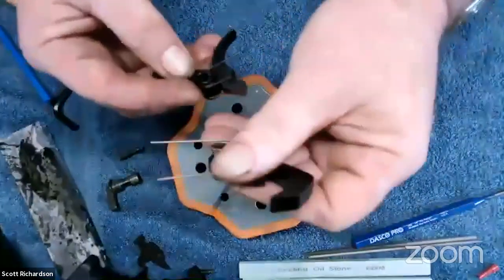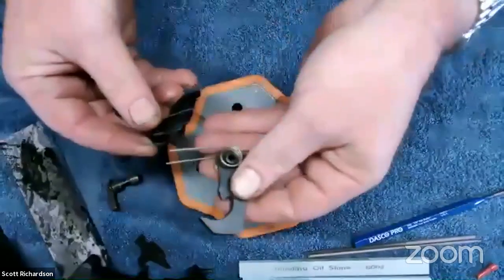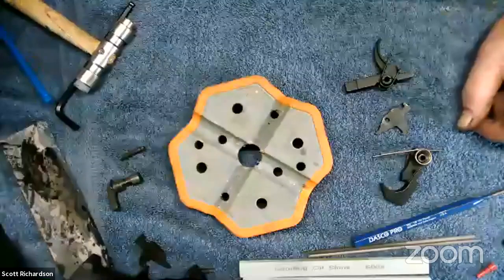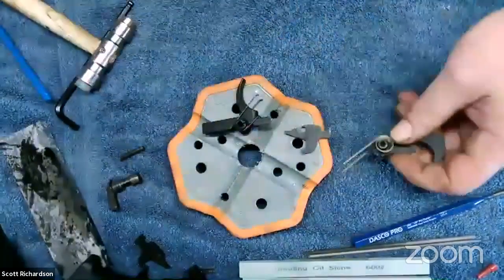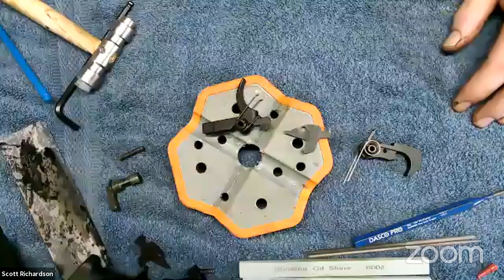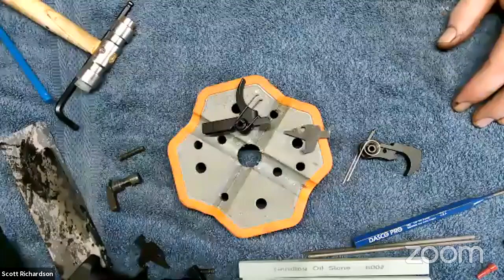That's how you get the trigger out. To put them back in is just the reverse — you have to be careful of the alignment of the spring legs, and when the hammer goes back in these legs have to ride over the top of the trigger pin. It's pretty straightforward. That's the AR trigger assembly — how to get them out and how to polish them. One clarification: this does not lighten the trigger pull.